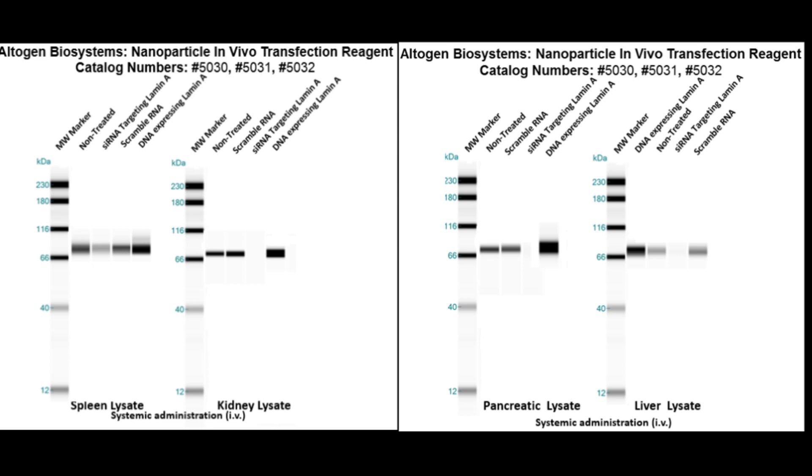Here are the spleen, kidney, pancreas, and liver western blot validations of our nanoparticle in vivo transfection kit. IV injections were used to administer mice with three different treatments. These blots show lamin levels. Blue arrows indicate scrambled RNA, which as a control did not change from non-treated cells. Red arrows indicate lamin siRNA, which resulted in partial silencing, and green arrows indicate lamin DNA, which resulted in overexpression.